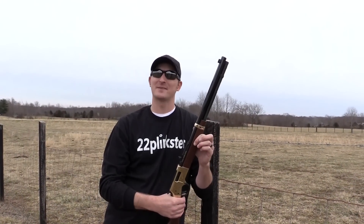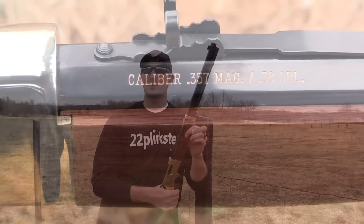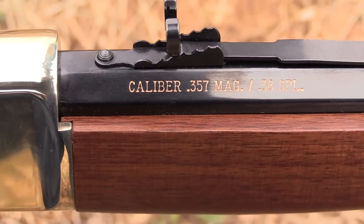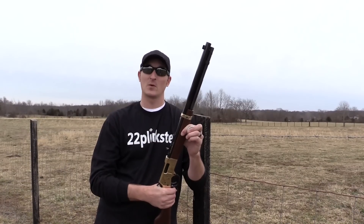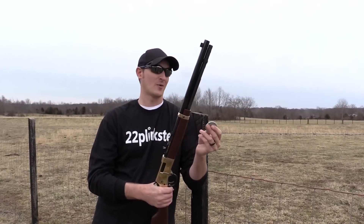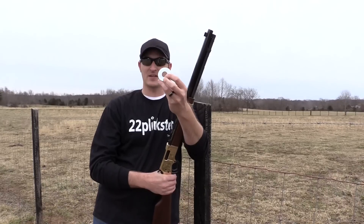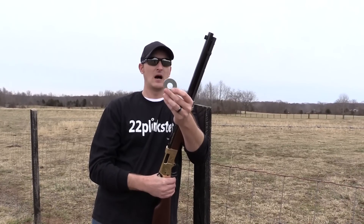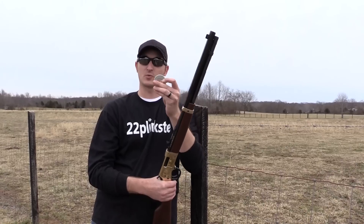Hey guys, 22 Plinkster here. It's been a while since I made a video, but today I've got my Henry — chambered in the 357 / 38 Special. This is a great shooting rifle, and I'm going to try something I've never attempted before with anything other than a 22 long rifle. I've got a washer here, about a quarter inch to a half inch — probably about a half inch on the inside. This is usually the size of washer I shoot through when I toss them up in the air with the 22.